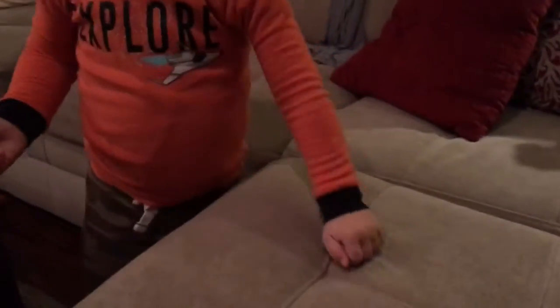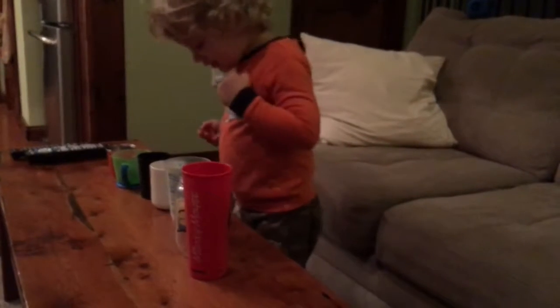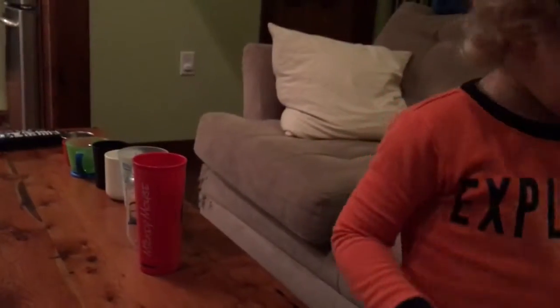There's two white ones. Two white ones? Good job. Put them in the cup where they belong. And then there's so many — they're a family. They're a family, that's right.